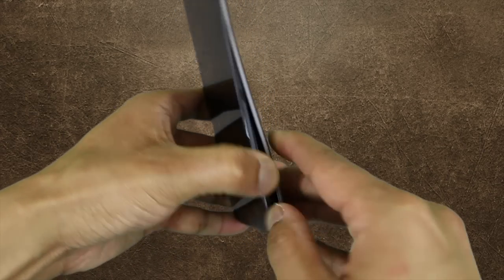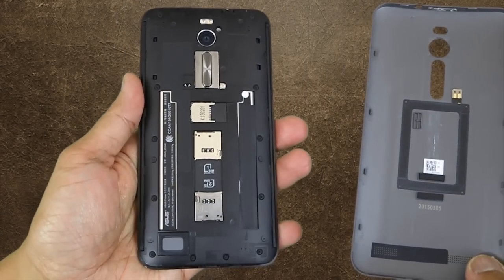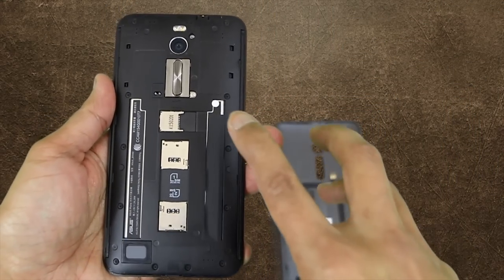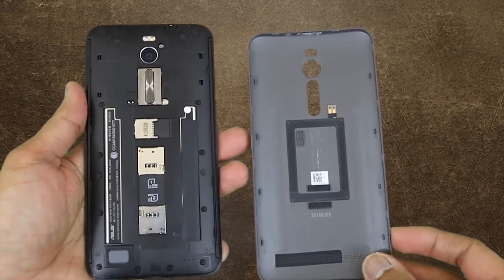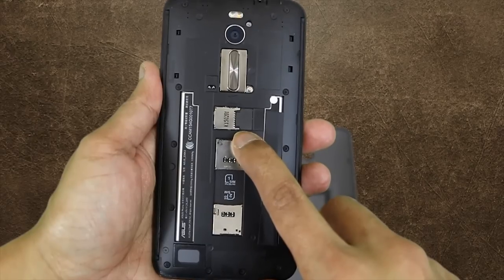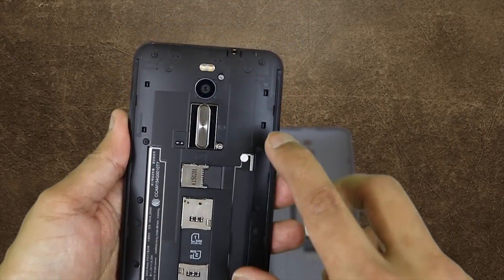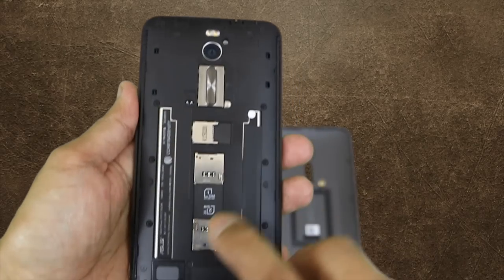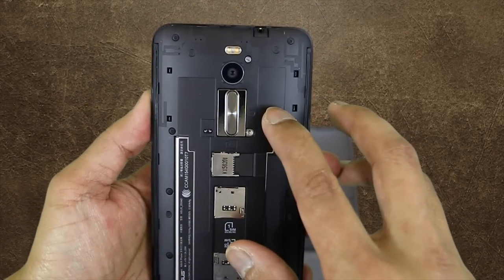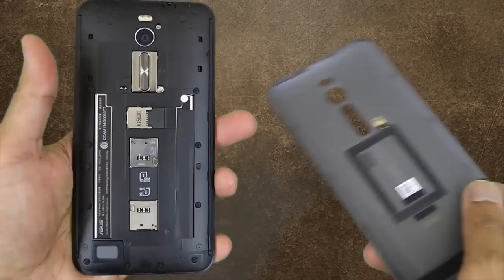Let's open the back and see what it looks like. As you can see, there are two micro SIM card slots that you can use at the same time — one slot supports 2G, 3G, and 4G, and the other slot only supports 2G. On top of that, you have a slot for the micro SD card which supports up to 64GB of storage. All the way at the bottom you'll find a tiny speaker that was covered by the large speaker grille of the back cover, and on the back cover you'll find your NFC component.